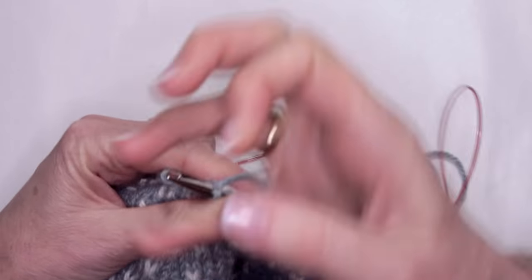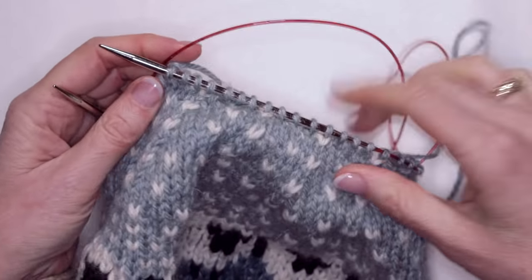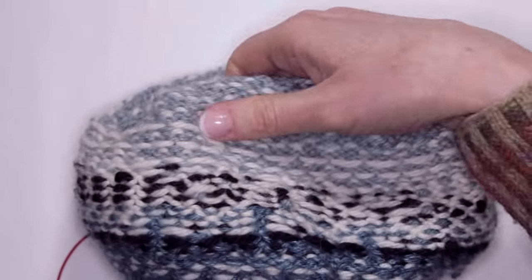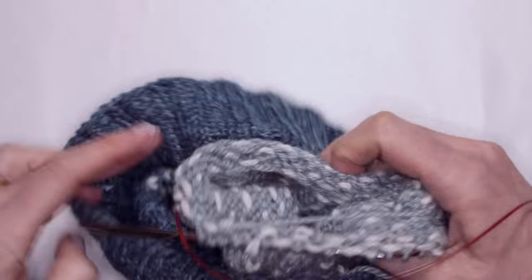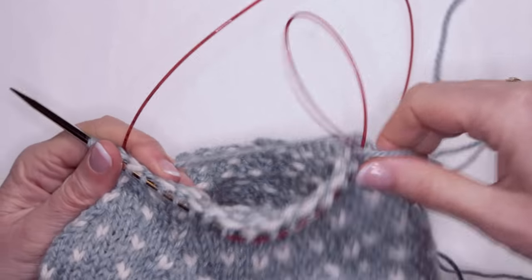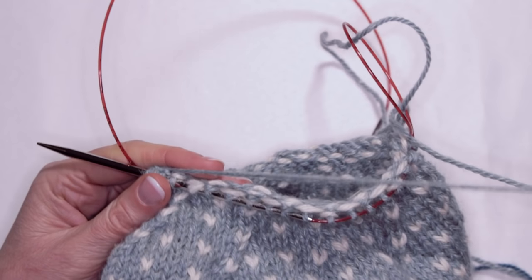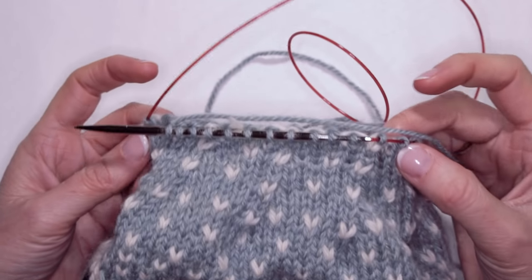Continue knitting around. You'll see it's very neat and everything's already woven in for you. Continue now following the pattern exactly — you're only knitting with the main colour now to the end. Then we're going to thread through the yarn for the last nine stitches and make a pom-pom.